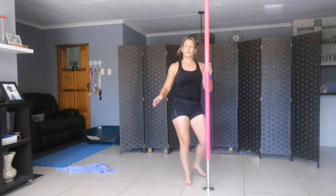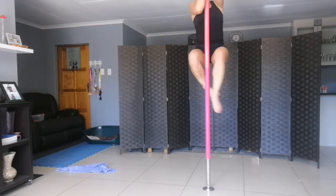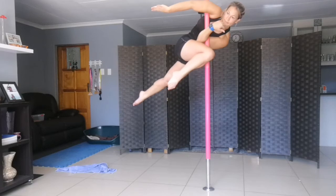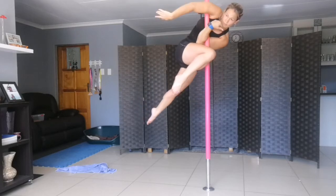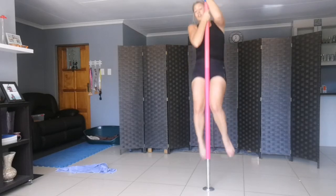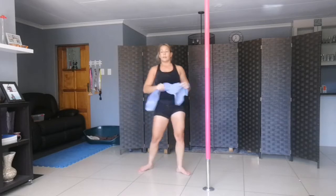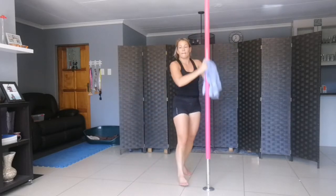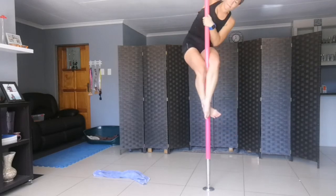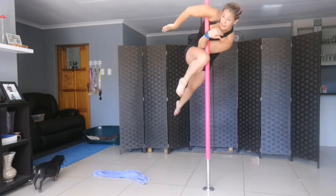Going into it from a climbing position — climb and then bend around, armpit there. You're doing exactly the same thing. Climb, come in front, elbow, place, knee, and extend.